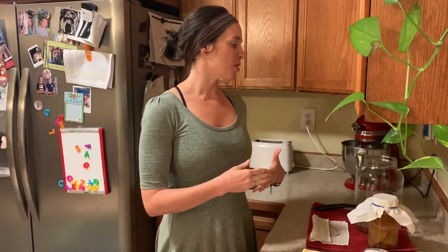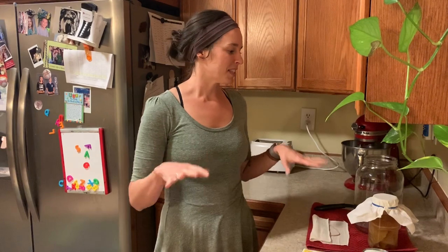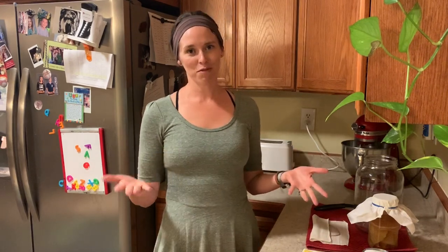Hi YouTube! This is a little different than what I usually do — I usually do a lecture format, but today we're doing something more interactive. I am Nurse Jessica, Jessica Lovato RN, and I do a lot of videos on nursing and healthy living. Today we're doing a video more along the lines of healthy living, and I'm excited to embark on a project I've been wanting to do for a while.